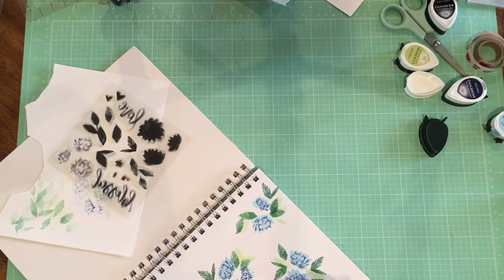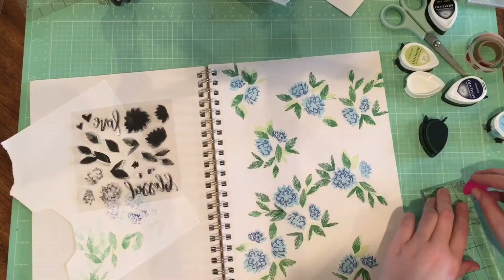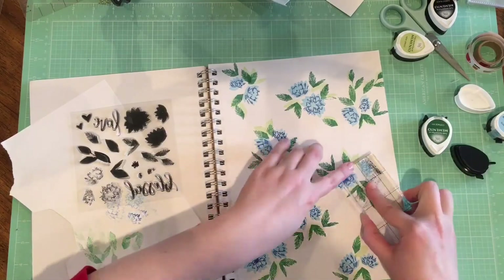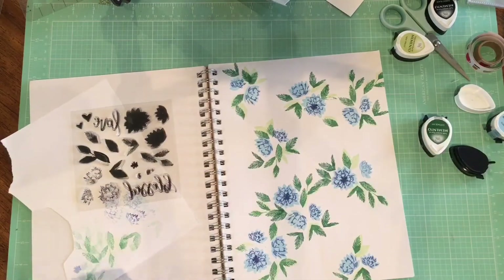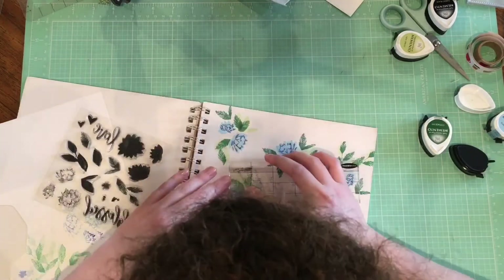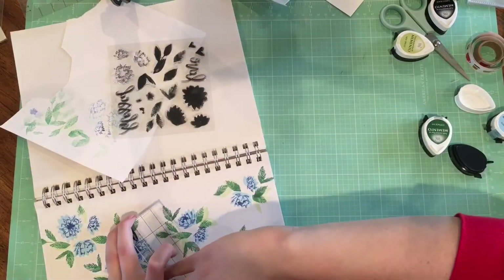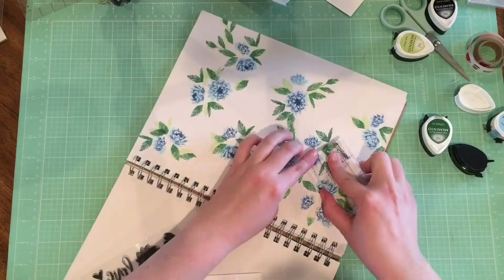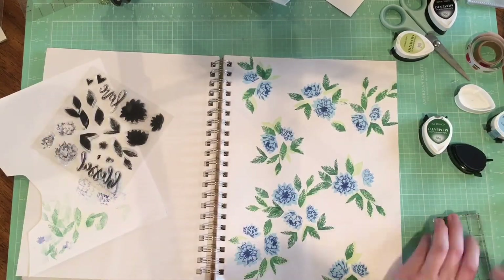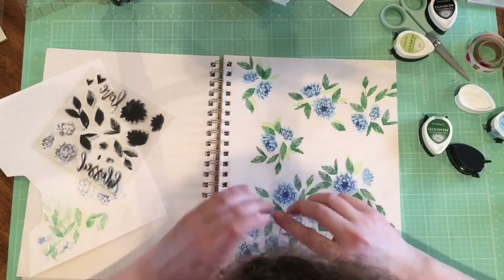I'm going through and looking at some that I missed and want to go back over. Now I'm going to go back to the little middles of the flowers. I didn't really notice at first that that's what these little pieces are, but they are the very center of the flowers, and the sideways flowers are kind of hard to match up. I think they look okay even if they're not in the right spot, but I haven't really figured out what the right spot is supposed to be for those sideways flowers.